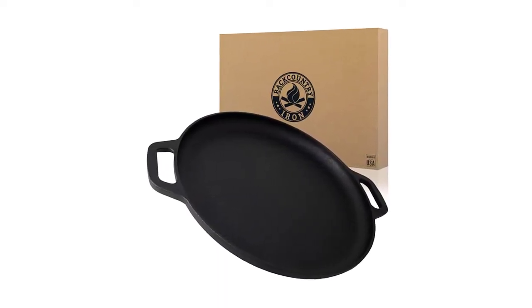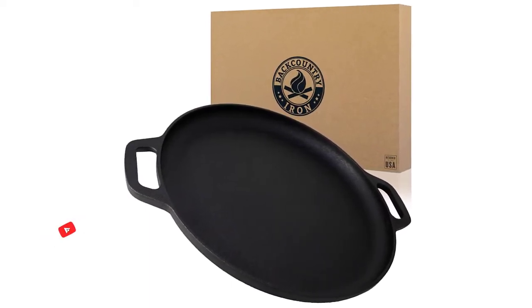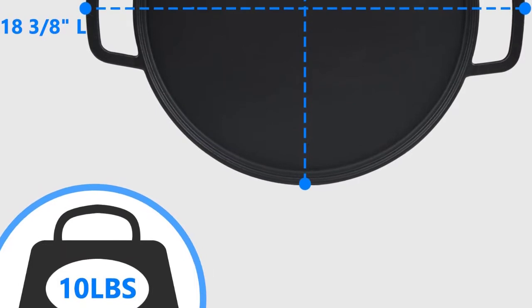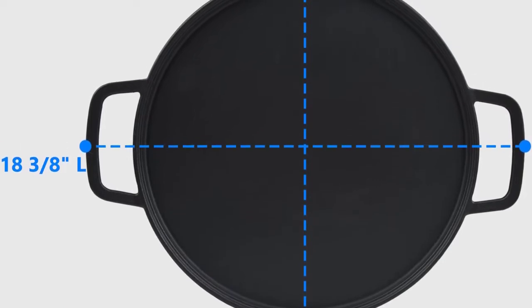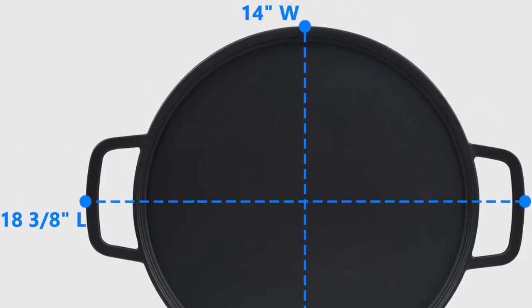Made from heavy-duty cast iron, it is strong and durable, and is designed to last for years. At only 5 pounds, the pan is not too heavy, which is surprising for a cast iron product. It is nonetheless sturdy and we don't think the weight is an indication of compromise on quality. It looks well-made in every aspect so it shouldn't present any problems over the years.